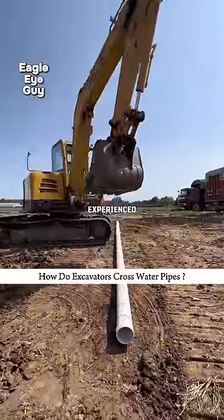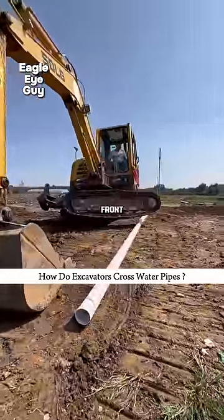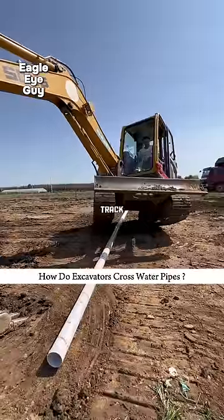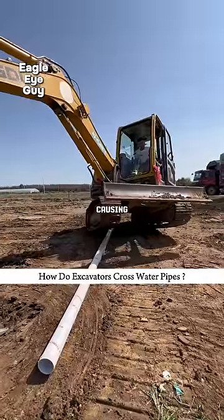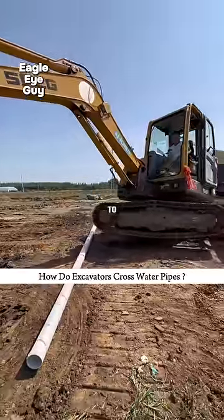Now let's look at how an experienced operator does it. The veteran drives the excavator to the front of the water pipe and turns right. They press the main arm to lift one side of the track and then rotate to the right, causing the lifted track to flip over. They then continue rotating to flip the other track.